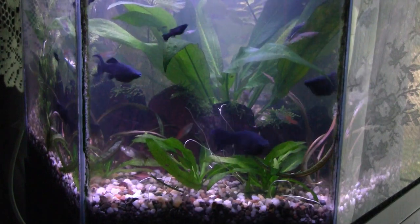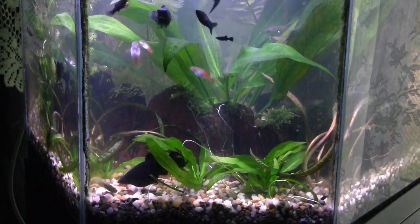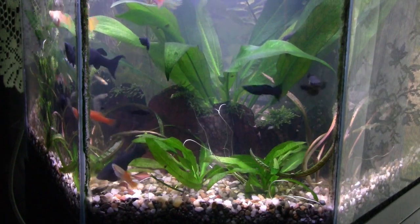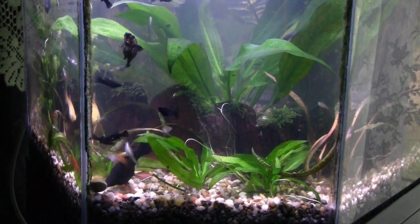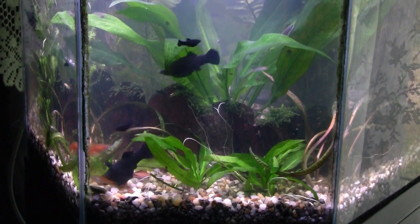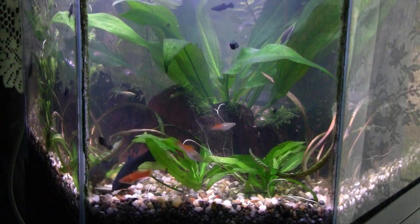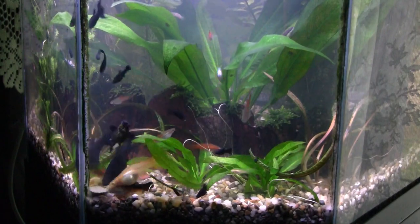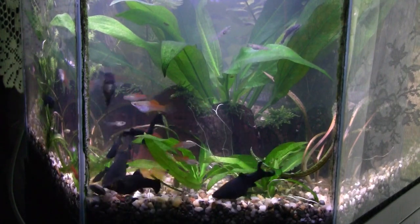Meanwhile, I'll show you what happens when you put an algae tab in — you see it coming down to the bottom now. You can see the fish attacking it already; it's amazing how quickly they notice it added to the tank. Before long all the fish will be gathered around pecking at it, and the snails will accumulate around it. Then with a small net just take those bigger snails that go to it and throw them away.